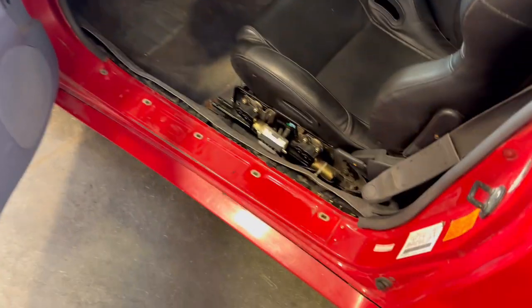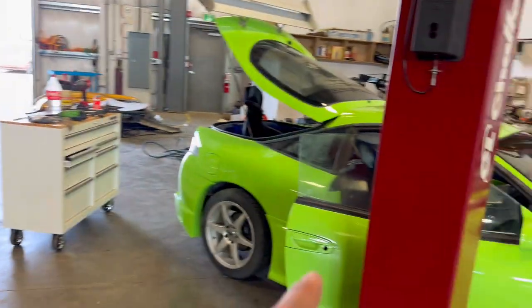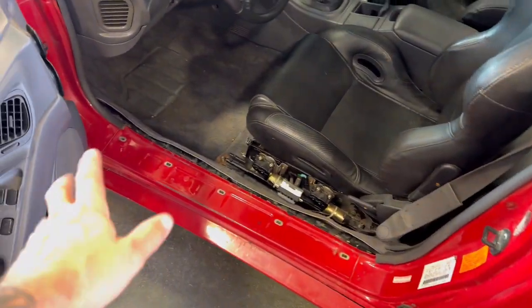I did get some trim pieces. There's a guy in Calgary that had like everything I needed for the green car — we'll talk about that in a second. But right now, he does have those trim pieces and I did grab those.